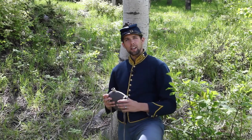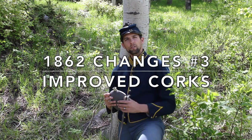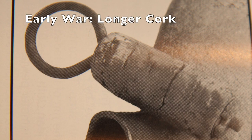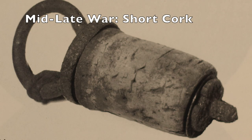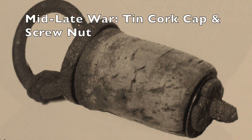Even the cork stoppers were modified in 1862. The original stoppers were about three inches long — a straight-walled cork capped with a flimsy tin disc. During summer 1862, shorter tapered corks of about one and a quarter inches came into the picture and became the standard. Additionally, full tin caps completely enclosed the tops of all future corks from the Philadelphia depot.